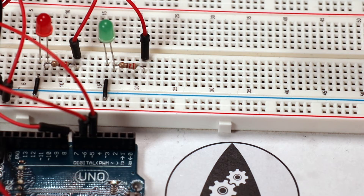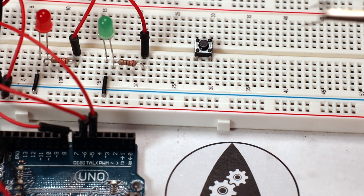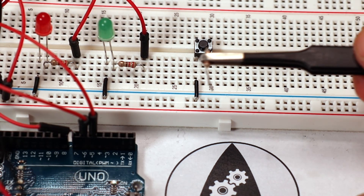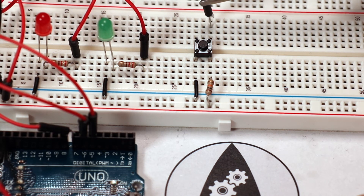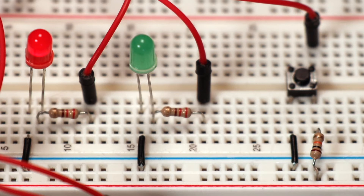Now let's connect a real push button to our traffic light circuit. We insert the button into the breadboard and connect it to the ground pin of the Arduino using a wire. Then we insert a 10k resistor to the other side of the button and connect it to the plus 5 volt supply. We then use a wire to connect one of the contacts between the resistor and the button to an input pin, which will now be either high or low depending on the button state. With this we are done with the hardware part of the circuit.